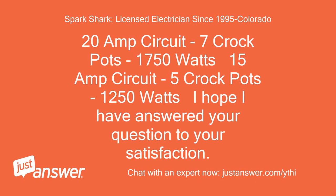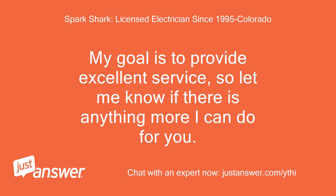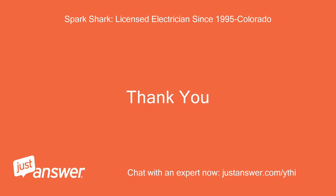On a 20-amp circuit, 7 crockpots at 1750 watts; on a 15-amp circuit, 5 crockpots at 1250 watts. I hope I have answered your question to your satisfaction. If any part of my response is unclear, please let me know. My goal is to provide excellent service, so let me know if there is anything more I can do for you. Please remember to click a rating for our Q&A session at the top or bottom of your screen on the app or website.